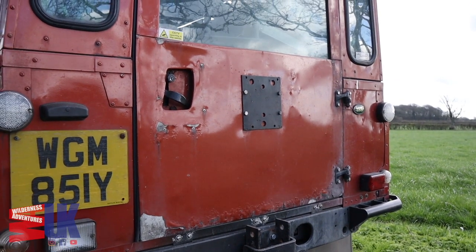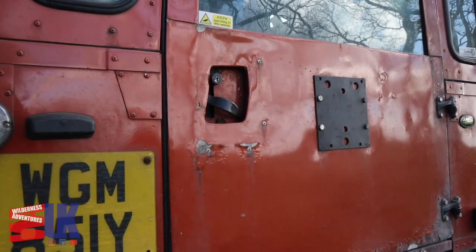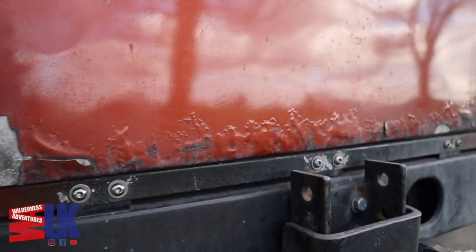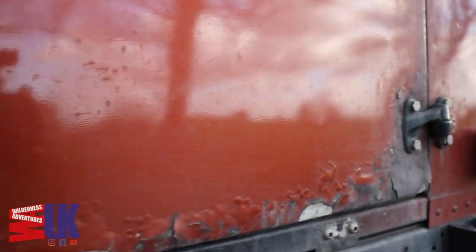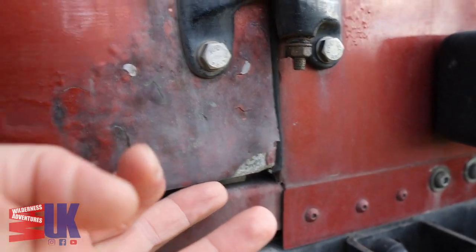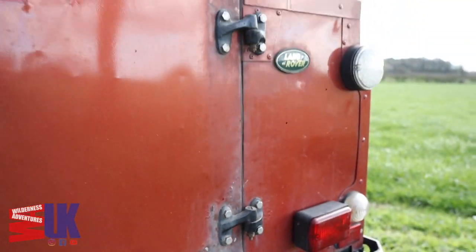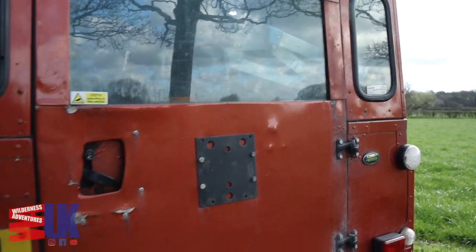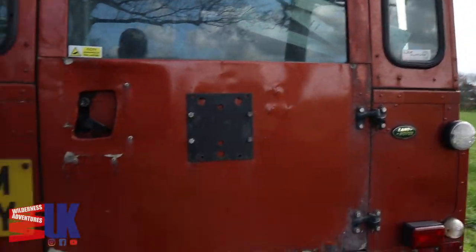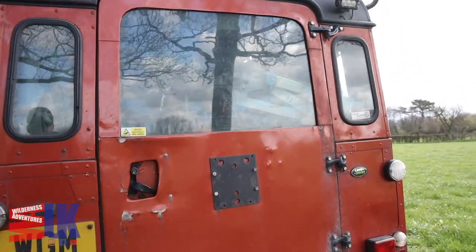I'm filming this freehand, so excuse the shaky footage. We'll start at the back of the Land Rover and I'll show you why the back door needs replacing. Just there you can see where it's all starting to corrode, and indeed just here the paint is hanging off — you can see that moving there. I just broke a bit off. So I'm going to replace the back door with an uprated galvanised version and hopefully eliminate that from happening again anytime soon.